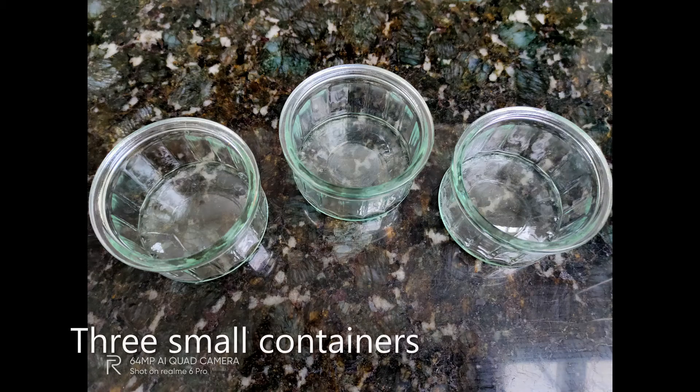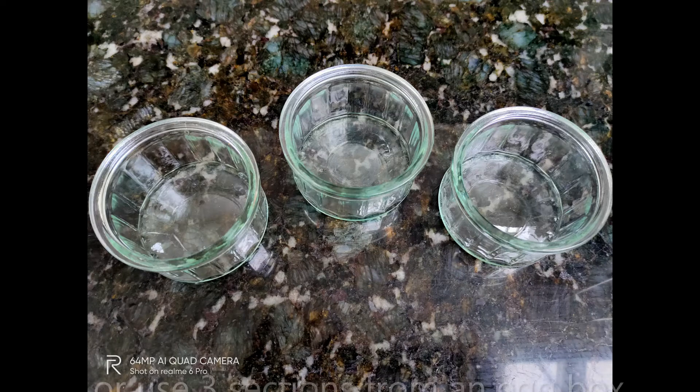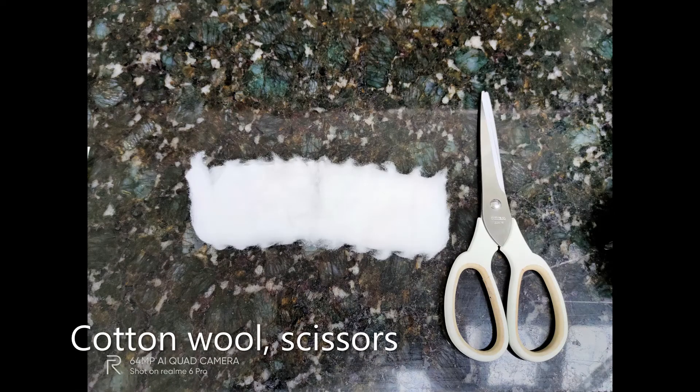We will be growing cress. You will need three small containers — they can be jam jars, yoghurt pots, egg cups, or three sections from an egg box. You'll also need cotton wool and scissors.